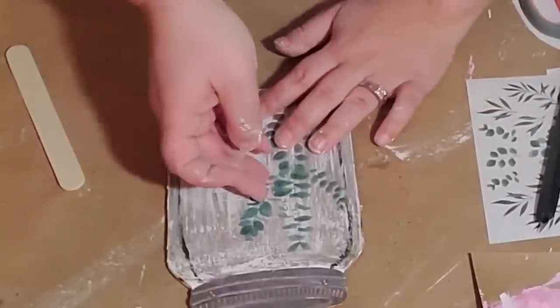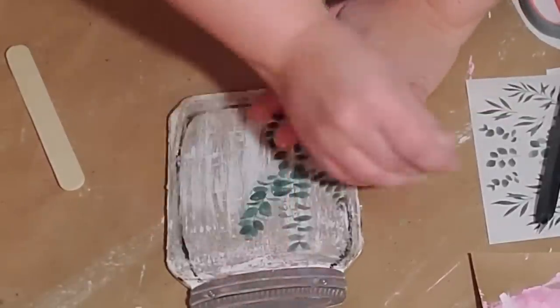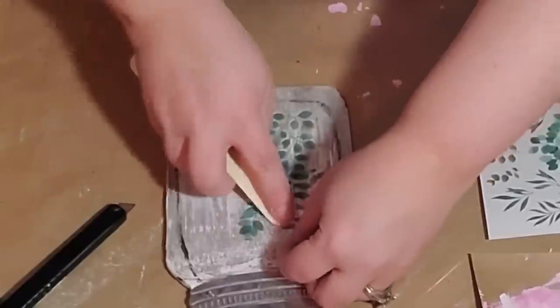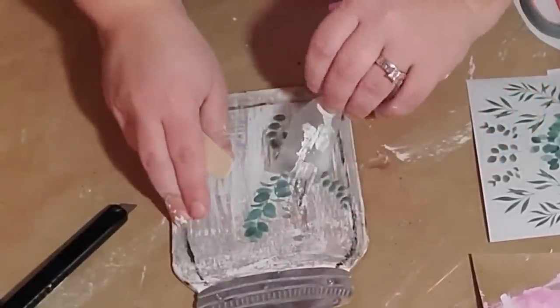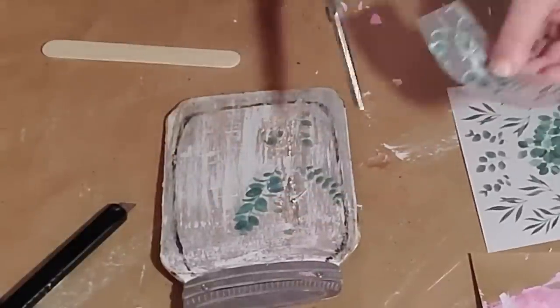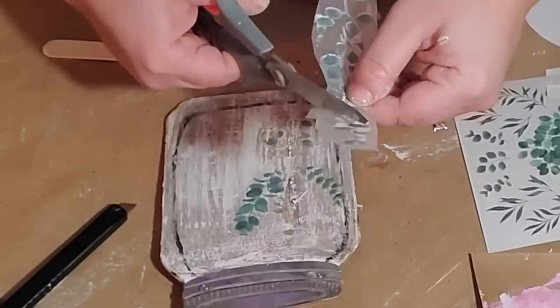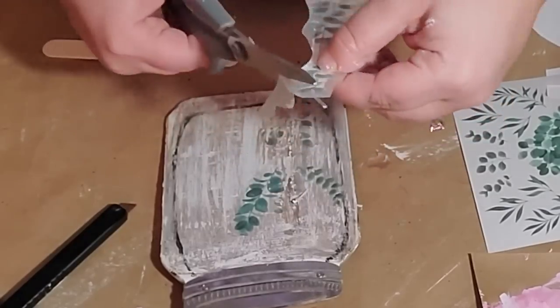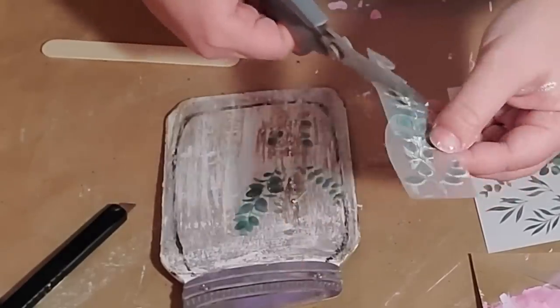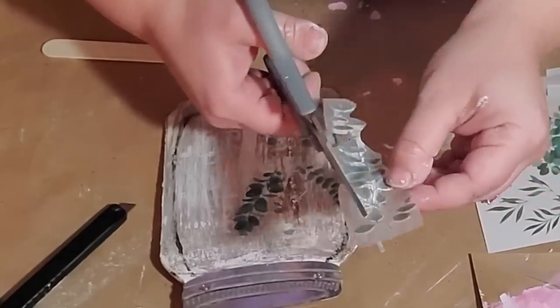So I took my decals off and cut them down as close to the leaf part as possible, then just went ahead and put them back on as stickers. You can't really see the little transfer paper on there from far away — and really not even up close either. So this actually ended up working out.